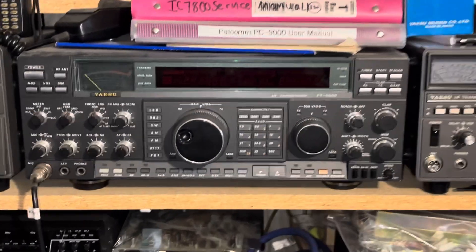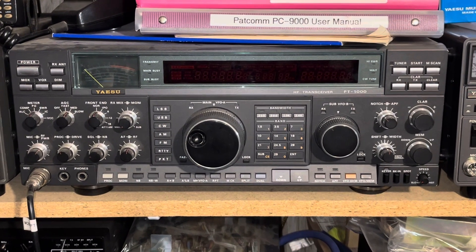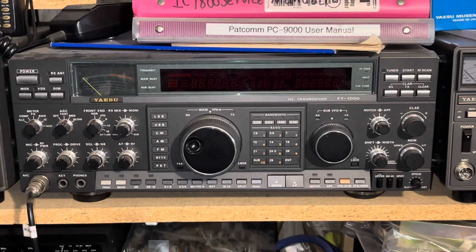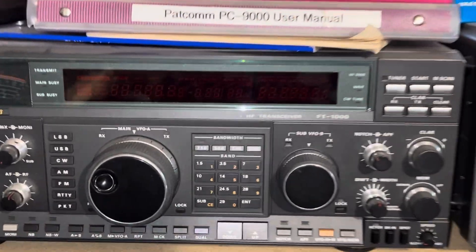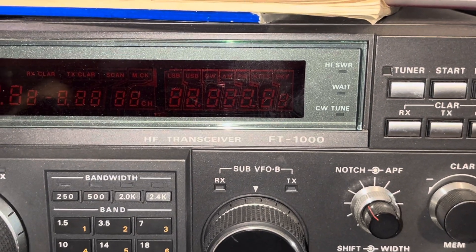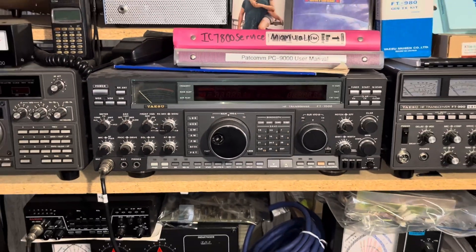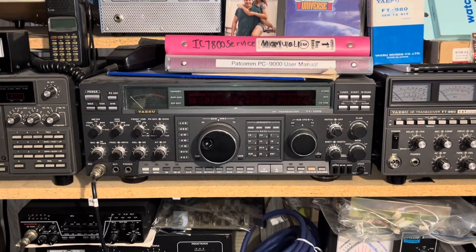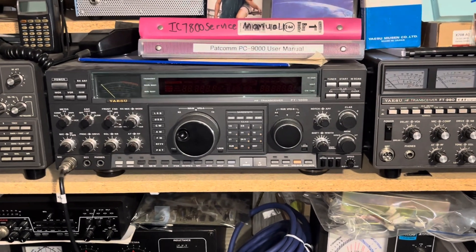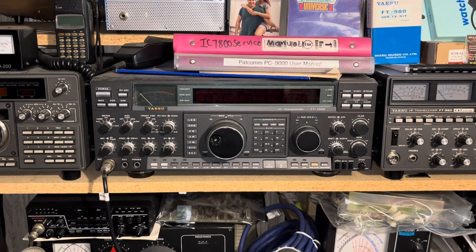On all FT-1000s, whether it's a 1000 or a 1000D, there's no change in the lettering or labeling on the front panel. So whether it's an FT-1000 or an FT-1000D — D meaning deluxe — there's no D designation on the front panel itself.